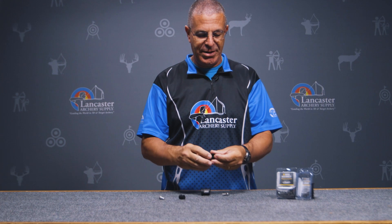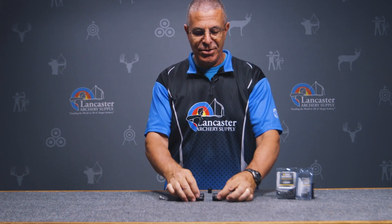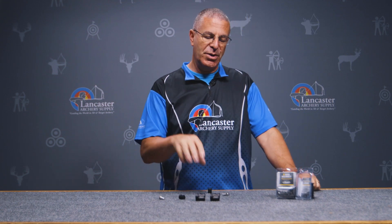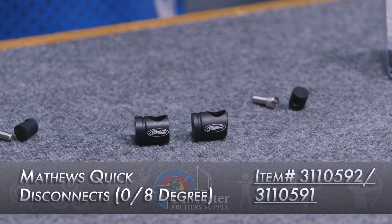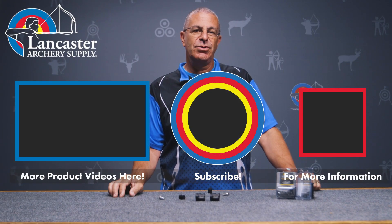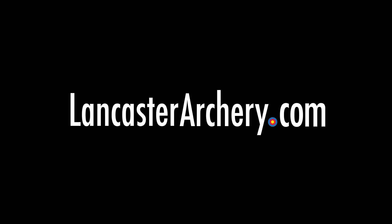With the zero degree, same thing — put that in and everything is flush. Two different options that Matthews offers for their bows, so you can have that brand logo when you connect your stabilizers. That is the Matthews zero degree and eight degree quick disconnect. If you like this video, give us a thumbs up. If you want to see more, subscribe to our YouTube channel and click the bell for notifications. As always, if you have any questions, visit us at LancasterArchery.com.